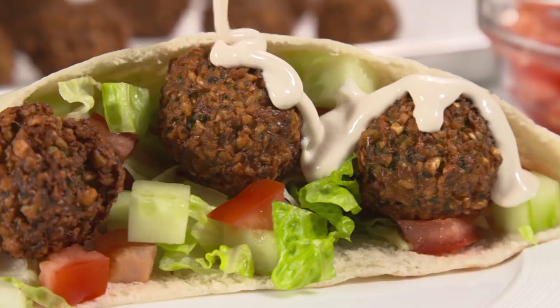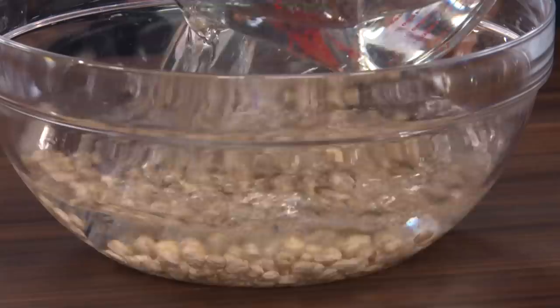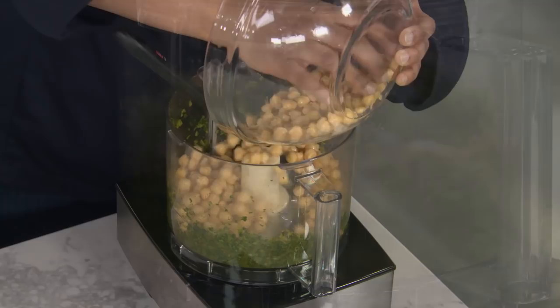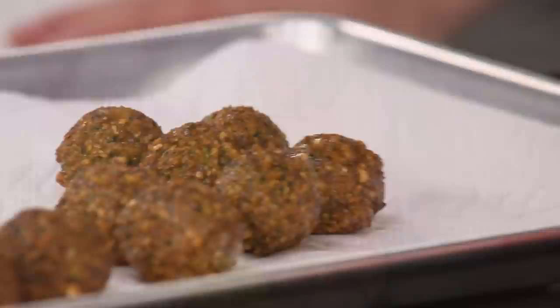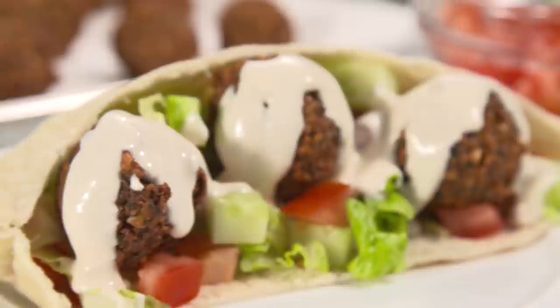To make the ultimate falafel at home: soak dried chickpeas in water overnight. Using the food processor, make a spiced onion, cilantro, and parsley pesto, then add the chickpeas and pulse until coarsely chopped. Make a cooked flour and water paste in the microwave and add it to the falafel along with a little baking powder before shaping them into balls. Fry in batches and serve with a classic tahini sauce and pita along with fresh cucumbers and tomatoes.